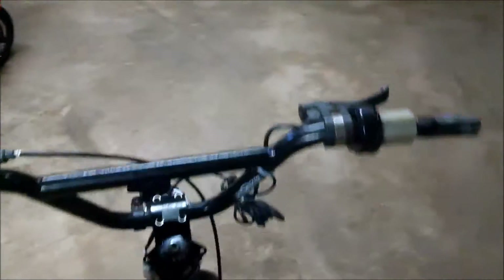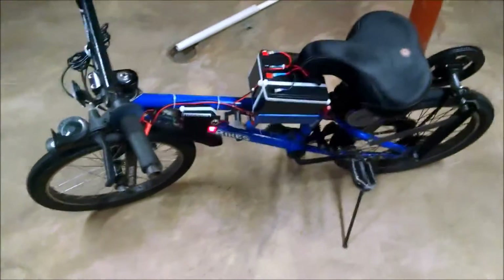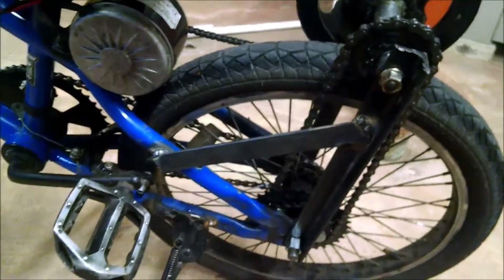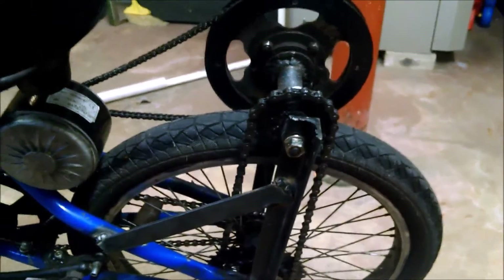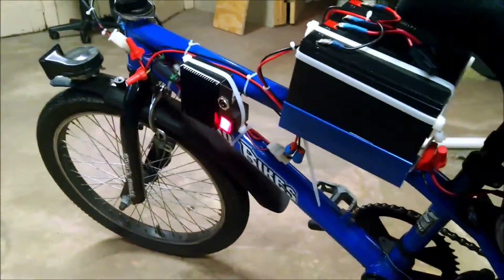If you're looking for something to have fun on and you're on a tight budget, just get your bike, get a parts bike, and do a lot of fabrication — some angle iron and flat stock. Having a welder makes things easier, but if you don't have one you can just through-bolt it. If you have any questions please ask and I'll be happy to help. Thanks for watching.